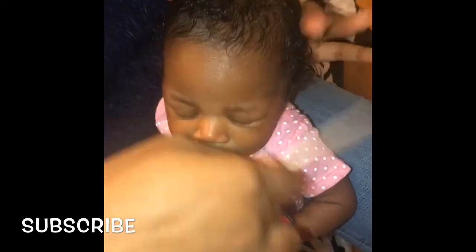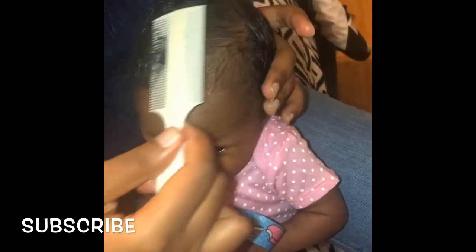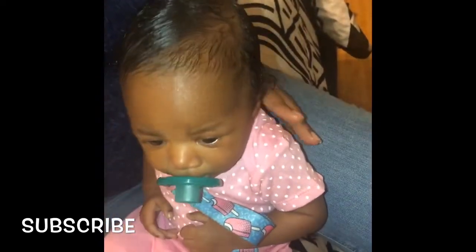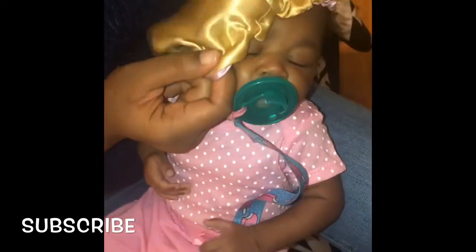I continue to comb it through, making sure I get every piece. I smooth it down, making sure her scalp is nice and moisturized — glaze that scalp down. Then I put on her bonnet, and she's set for tonight. Goodbye!